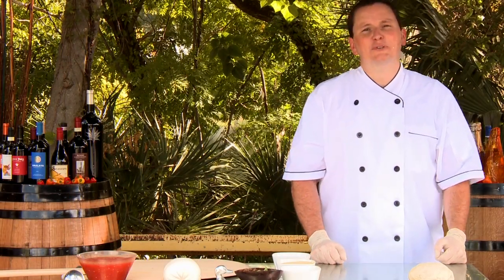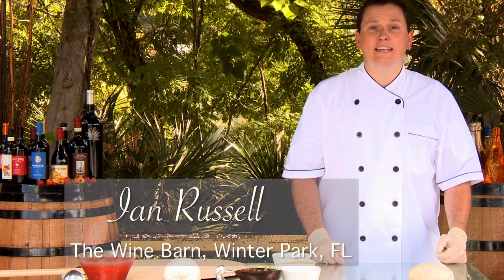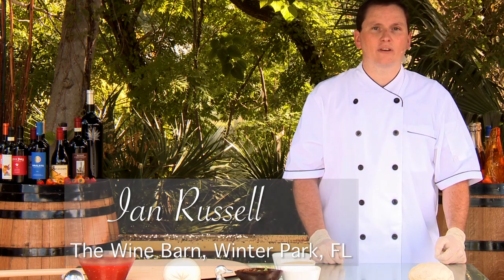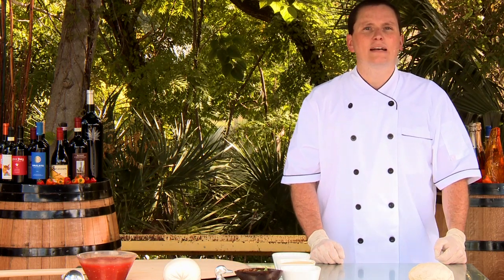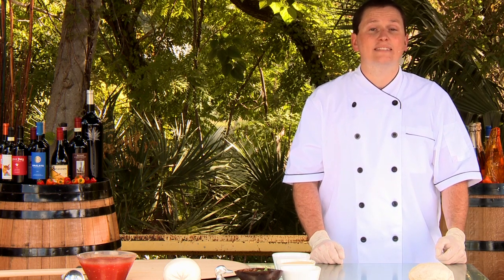Hi, my name is Ian Russell. I am chef at the Wine Barn of Winter Park. I have been a chef for about six years, classically trained at the Culinary Institute of America. I worked primarily in New York City and the surrounding area and in Washington DC.